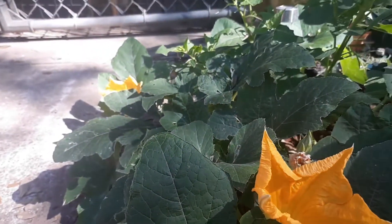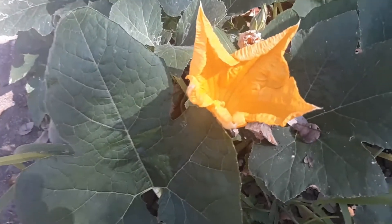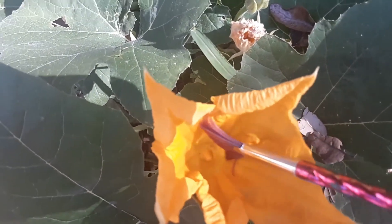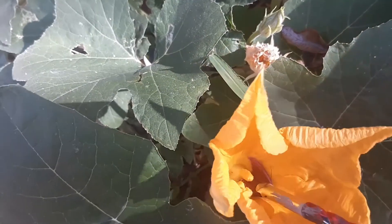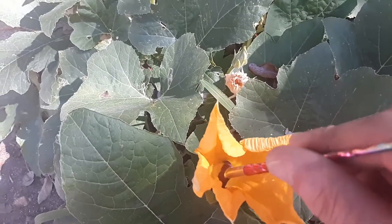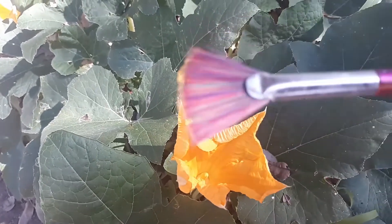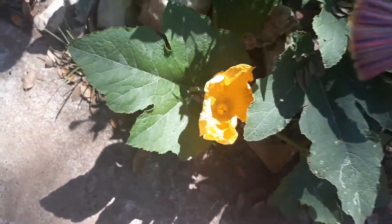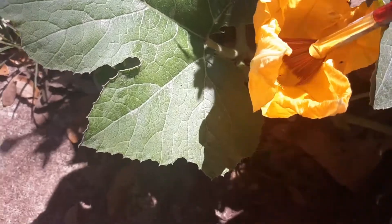It's very simple, all we got to do is take a brush and collect some of that pollen out of the inside of the center of the male flower. The male has a single pollen pocket inside of it. Just get a good amount on your brush, q-tip, whatever you use. Some people rip the flowers apart — I don't want to do that.